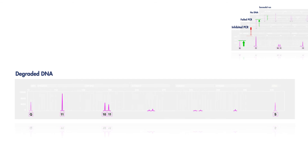Degraded samples give a different result. You'll still see the ski slope effect, but the quality sensor 2 peak will be strong. Now you know that the DNA is degraded, so diluting the sample and reamplifying would be a waste of time.